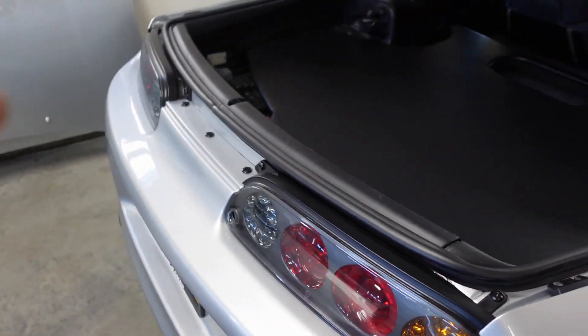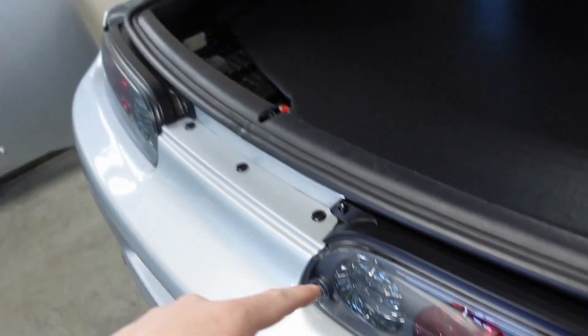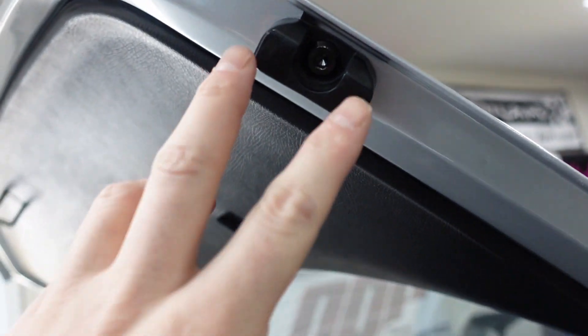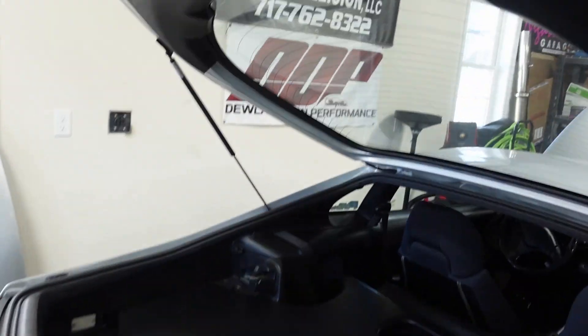Next up is the trunk. Starting with the tail lights and shock mounts — they use the same exact bolts. Quantity of eight, M6 by 1.0 by 15 millimeter. That covers the tail light bolts for both sides — here, here, here, here, and then the two on each side. For the trunk stoppers, that's M8 by 1.25 by 15 millimeter, quantity of two.